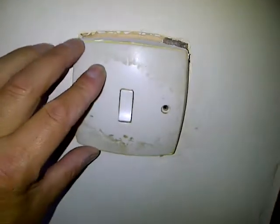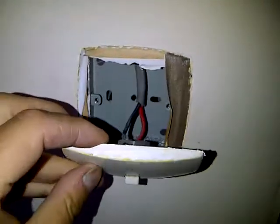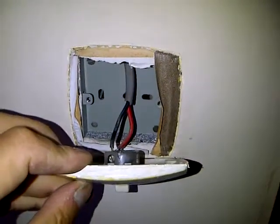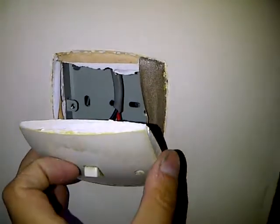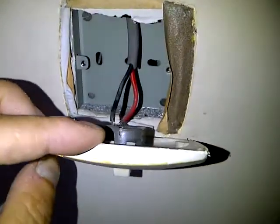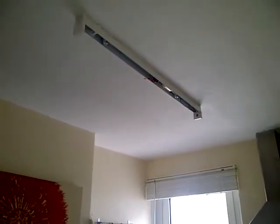We're in a flat and you can see there's all the switches on the wall with no earth in the back. What we're going to do today is rewire the lighting in the flat to sort it out. As you can see, someone's put metal fittings on the ceiling and there's no earth in those either, so we want to change that.